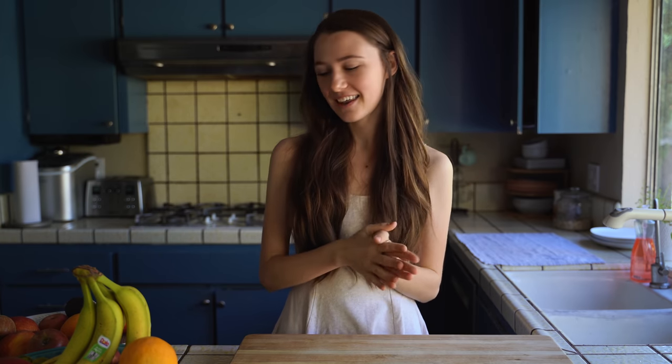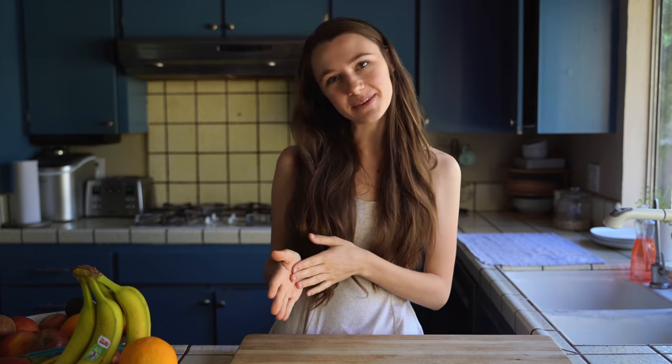Hi everyone! Today's video I'm so excited about. I've wanted to make these cooking videos for so long now, so I'm finally doing it and I'm starting a cooking series — an ASMR cooking series. So I hope you guys enjoy. I love cooking and I have an array of different recipes that I've kind of collected and created, so I'm so excited to share this with you.